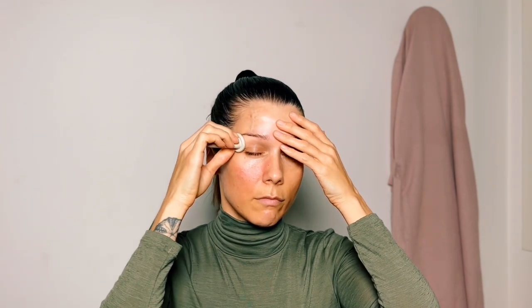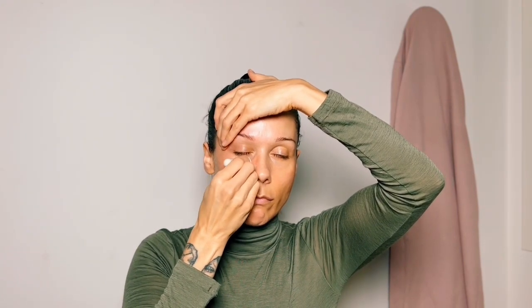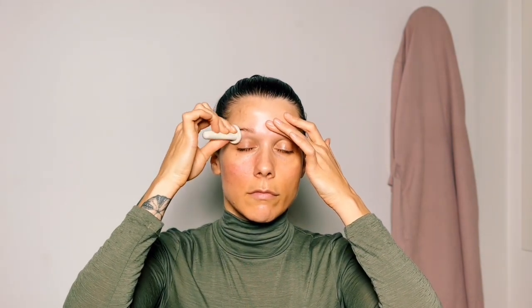Start by moving outwards below the eyebrow, making small pumps with the cup, supporting with the other hand as you move underneath the eyes — really feeling this tissue connecting to the orbital ridge and the bone. Then move down the side of the nose, underneath the cheekbone, and then down the side of the neck. One last time: small pumps all the way around the eyes, moving underneath the eye, down the side of the nose to the corner of the nose, then a long slide underneath the cheekbone to the ear and then down the side of the neck.